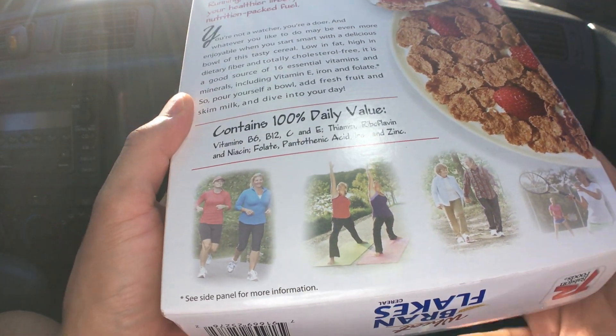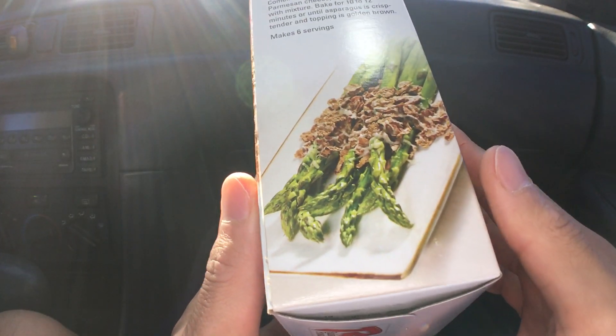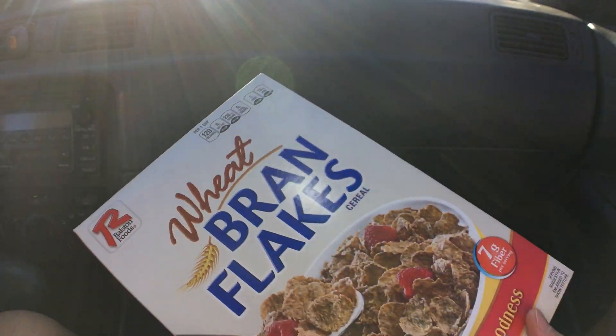Who here loves wheat cereal? Let us know in the comments below. Alright, here we go!